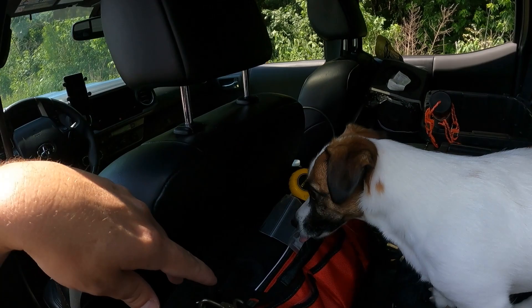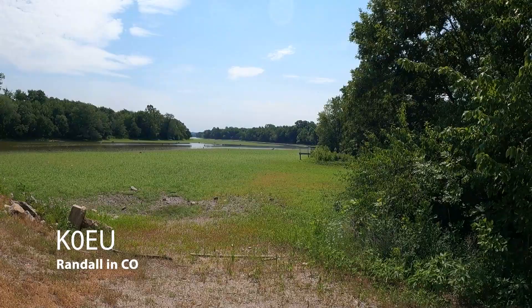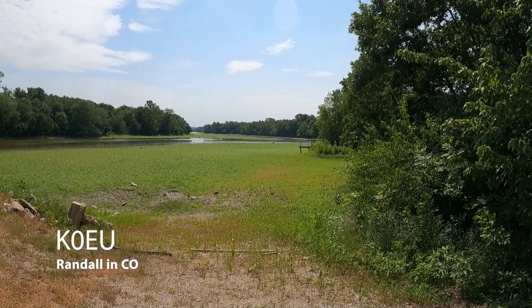That is probably a very minimal footprint for a quick and dirty activation. Probably wouldn't be able to do this without the NMO mount — I ran the coax into the back of the truck, and here I've got the coax coming in between the seats. I'm going to take that and stick it in the KX3 and do some CW, and hopefully grab 10 contacts and move on to the next park.